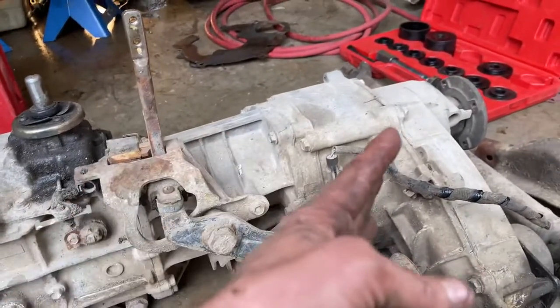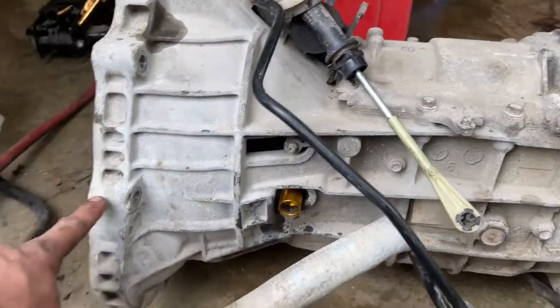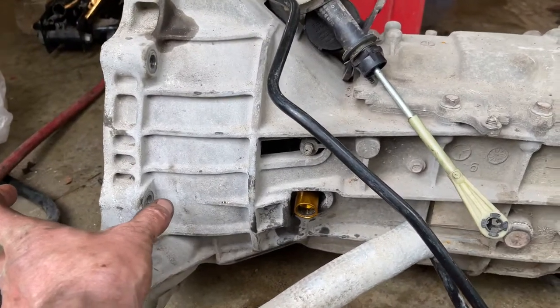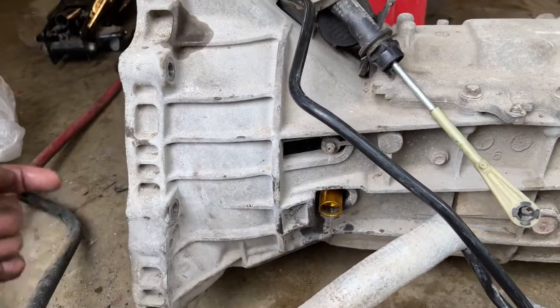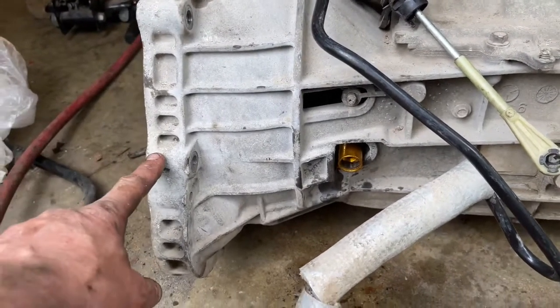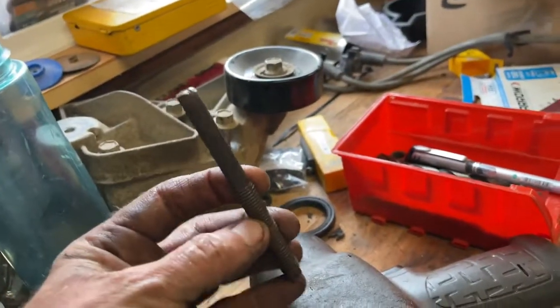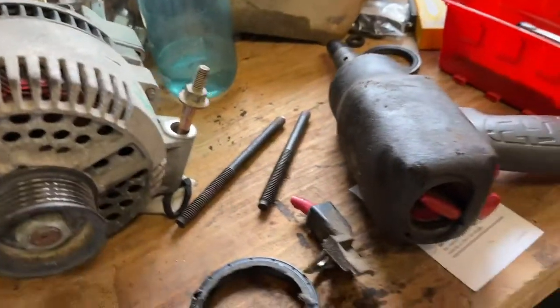I'm going to split the transfer case and take it off to make the transmission lighter to install myself. I've also cut some bolts to use as long alignment pins — dowels — so I can get the transmission onto the pins first, and then as I'm sliding it in I can line up the clutch. Here are the dowels — just long bolts with a slot on the end so you can remove them after. That's how I like to line up the transmission; it makes going in a lot easier.